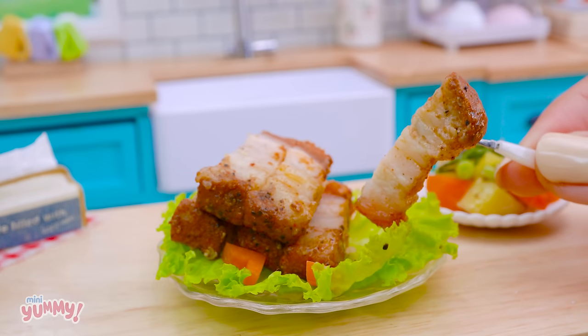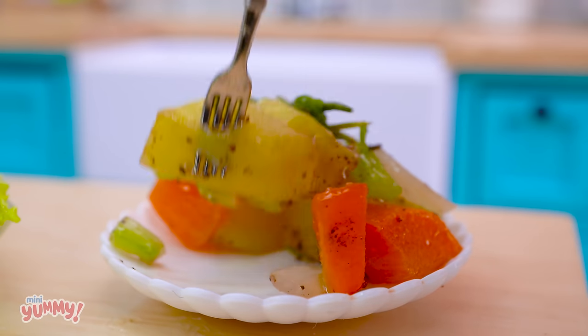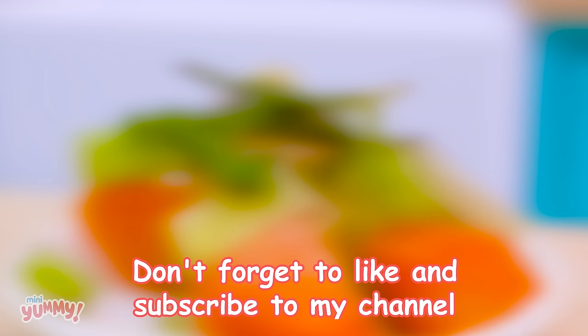Mmm, yummy! Thank you for watching. Don't forget to like and subscribe to my channel. See you in the next video. Mini yummy, love you.